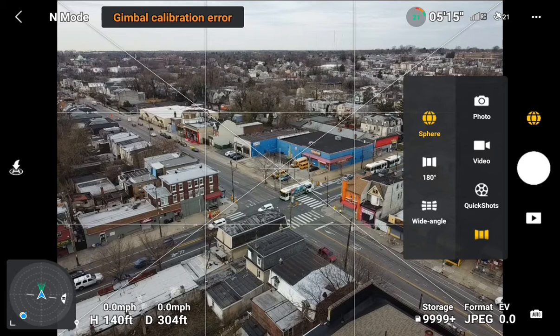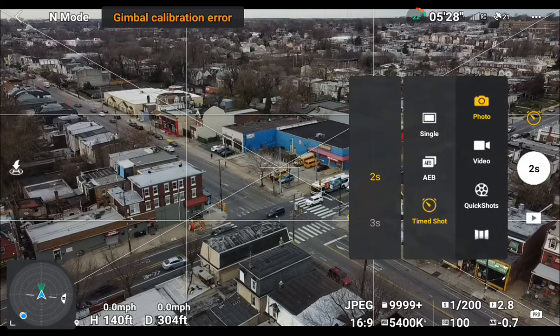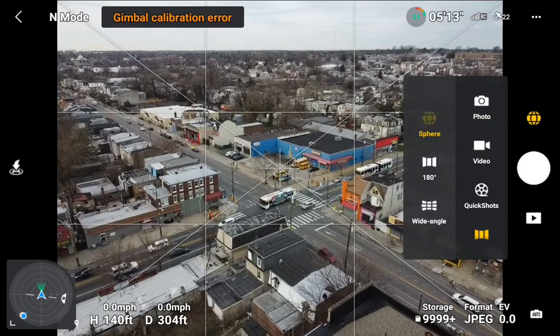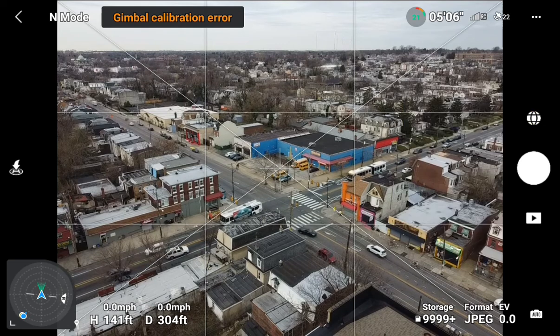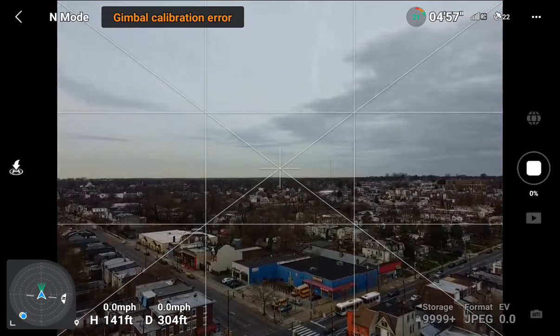What you're looking at here is a screenshot of the procedure for doing the 360-degree photographs. This is the menu — you go into your settings, select Sphere, and then press the button and it begins to take the photographs automatically. They call this the intelligent feature of the drone.